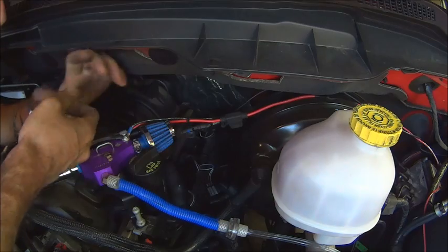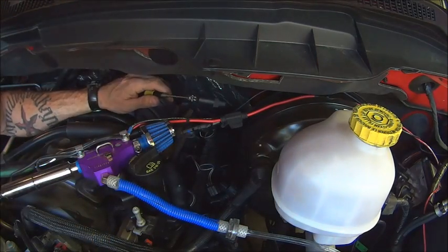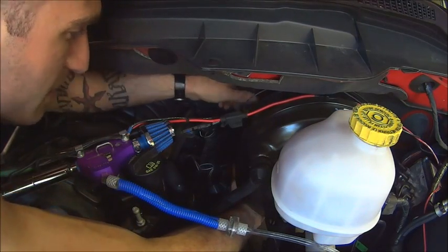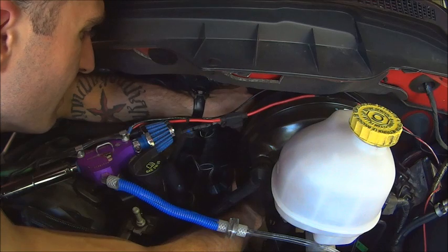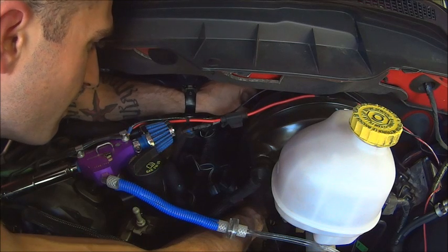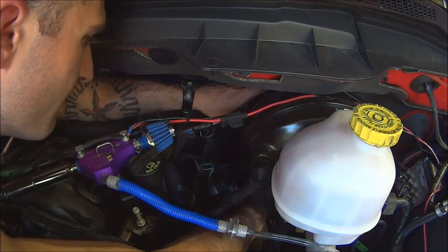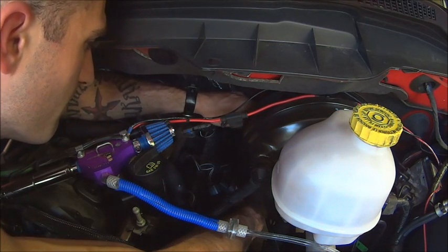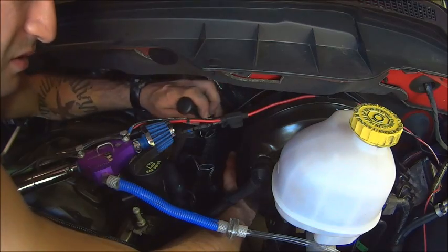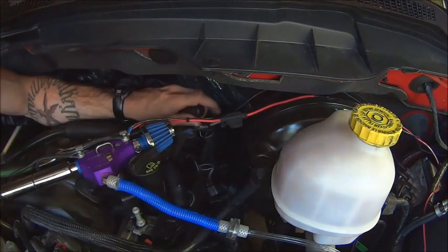And this is where the magnet comes into play. I've reached the magnet down in and there it is — come on little fishy. And there's your spark plug. That was pretty easy, just tedious.